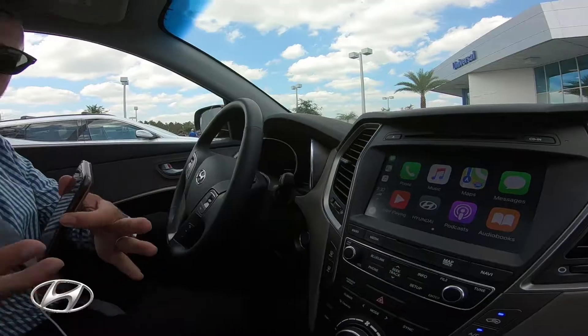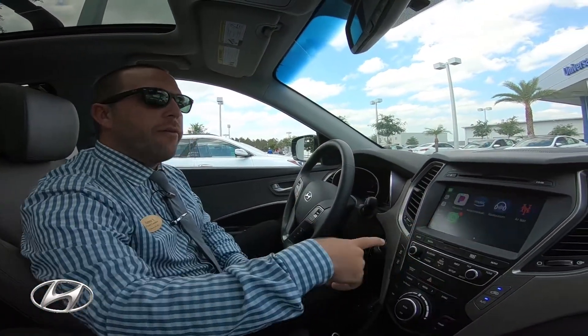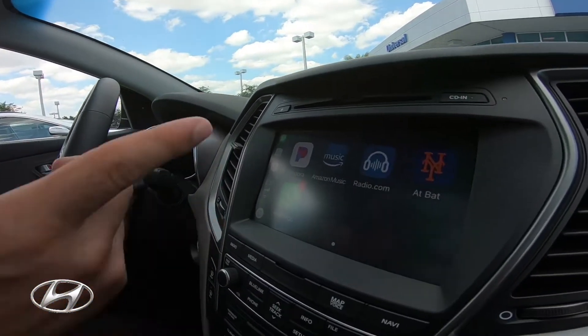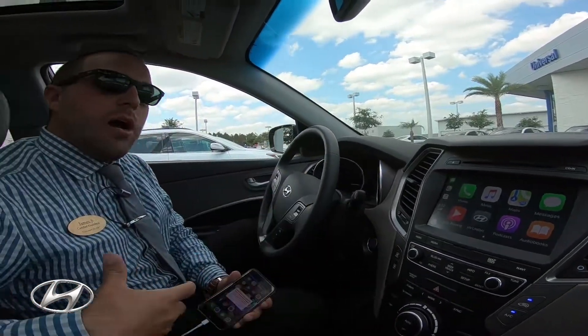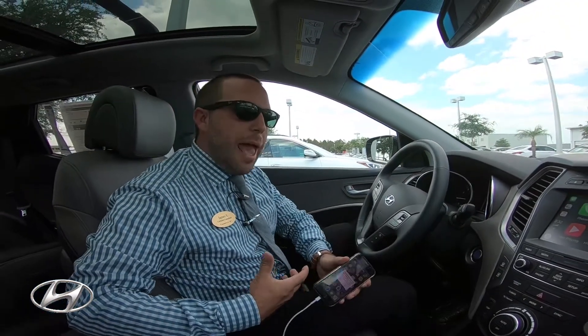Not all the apps, but the main ones: navigation, text messages. I do have other apps such as my MLB app, my Major League Baseball app, radio app, Amazon Music, Pandora, WhatsApp. Hyundai is continuously updating the system, so I'm sure more apps will be added as well.